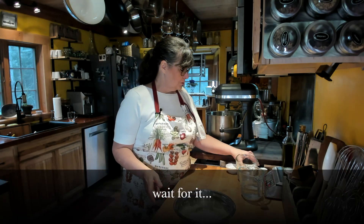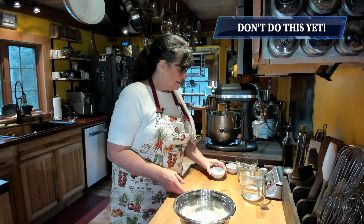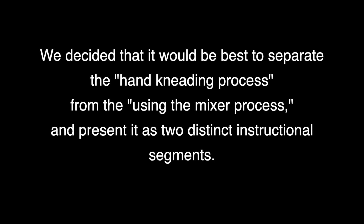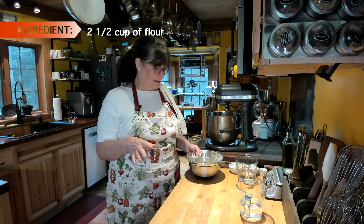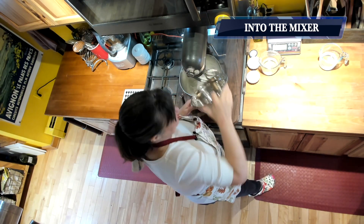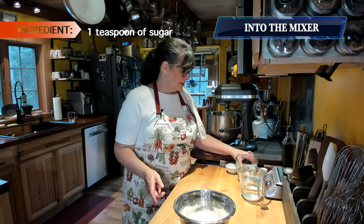The next thing we're going to do is add sugar and yeast. I'm going to add sugar to both — the mixer bowl and the hand-mixing bowl as well.